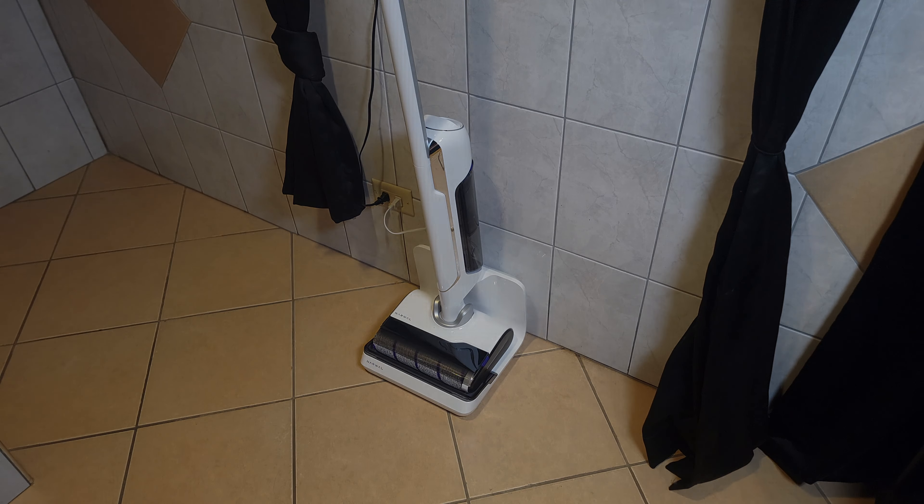Last but not least, this has 50 minutes of battery life. It's unlikely anyone is going to be mopping for 50 minutes straight, so this is definitely more than enough battery. Keep in mind the vacuum is stored on the charging base, so charging is not something you ever have to worry about — just put it on the base and the next time you need to clean it'll be topped off and ready to go.